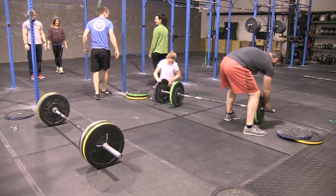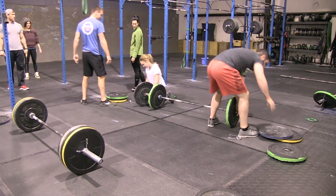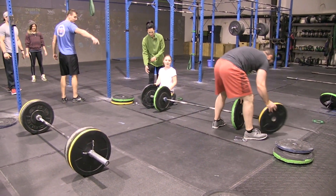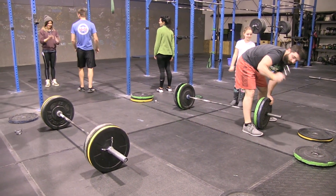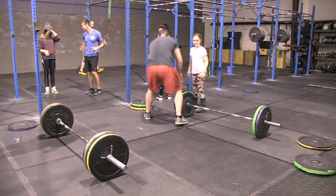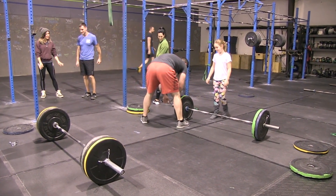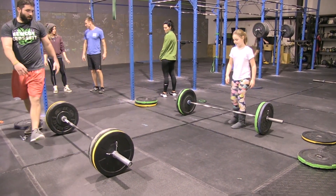That will make Emma's barbell 105 pounds. Danny has come over to help Emma — you are allowed to help your teammates; you're not responsible for loading just your own bar. The clips must go back on. The 30-second transition is over, so Danny and Emma are on their two minutes of cleans and Beth and Tony have started their bar muscle-ups.